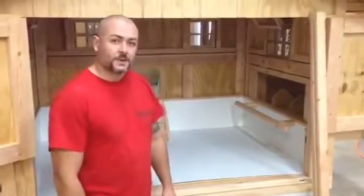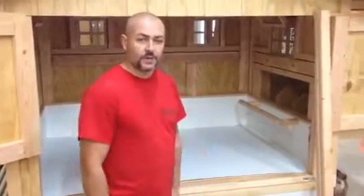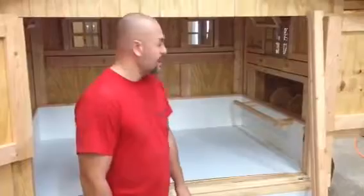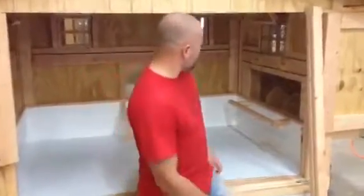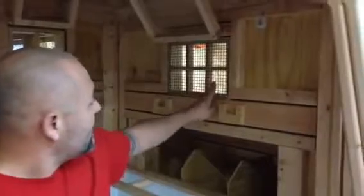Hey guys, my name is Matt with Carolina Coops and in this video I wanted to show the new window covers that go on the inside of the windows. So if we take a look inside the hen house here, you can see our handmade windows that we make here in the shop with the half inch by half inch black coated PVC to keep predators out. And then in the winter time when you want to close these off,